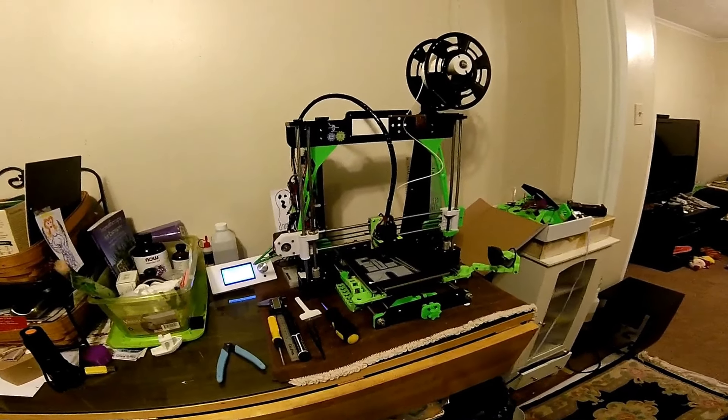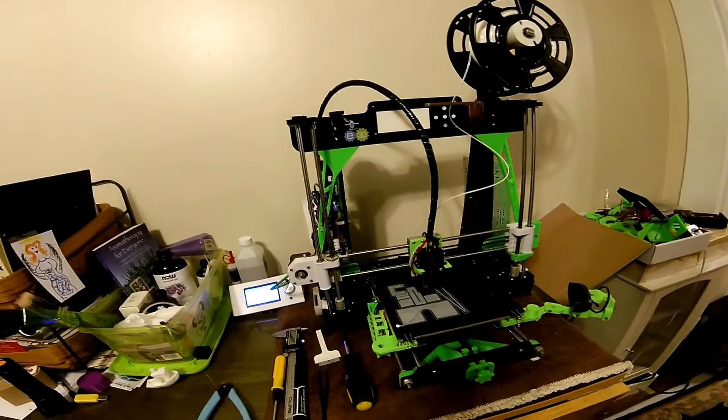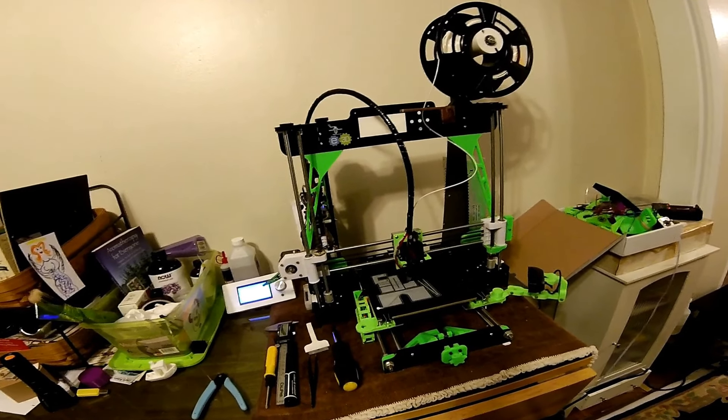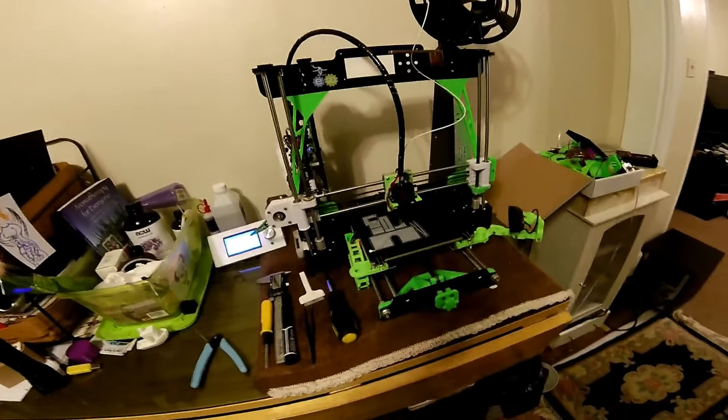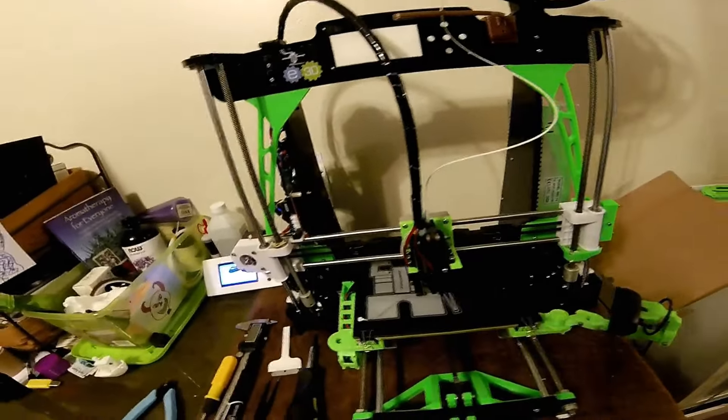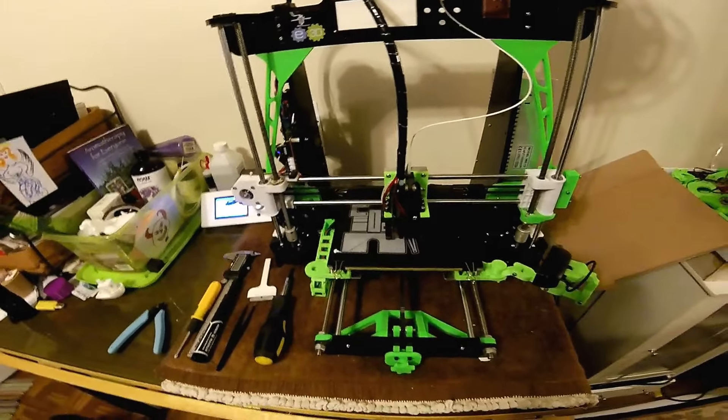Hey guys, I wanted to do a new video showing the current state of my Anet A8. I just got a Flex3Drive extruder and I gotta tell you it is amazing. The print quality has never been better on this printer.